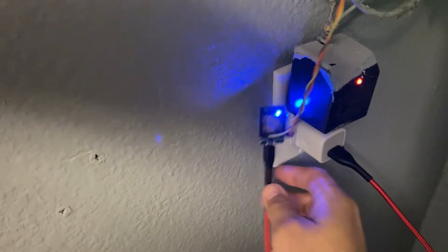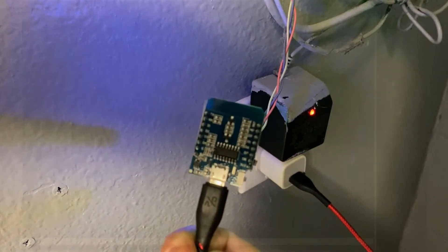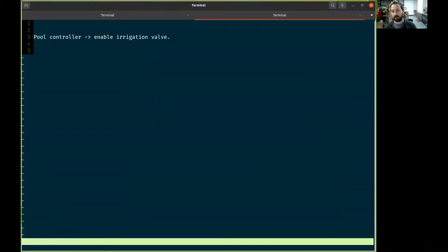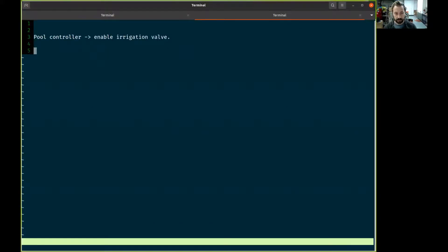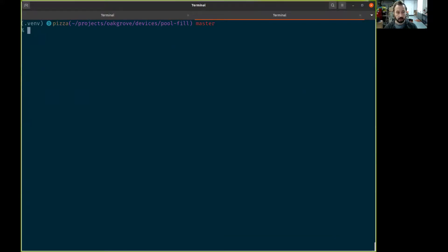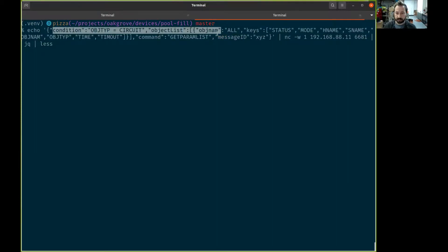That's signaled by this little ESP8266 D1 Mini. The way we do this is: the pool controller is available on the local network with an undocumented protocol, but we can sniff that. The second step is to send the information we gather from the pool controller to a system that can turn on and off that valve.